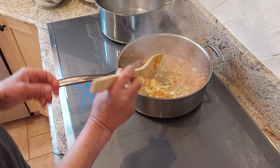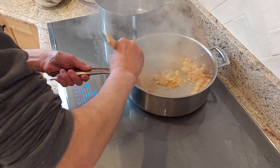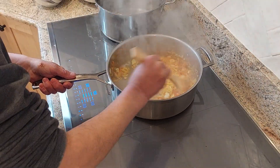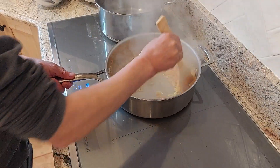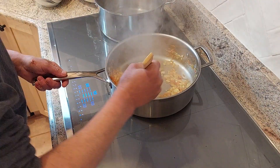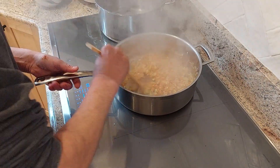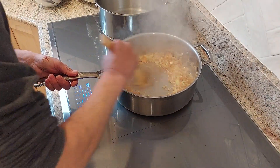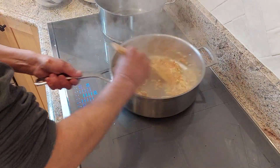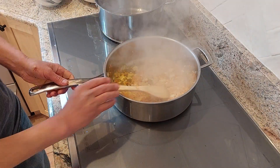You can deglaze it with some white wine or red wine if you like — I'm not gonna add any. You just wanna sweat the vegetables. You don't wanna burn your garlic.